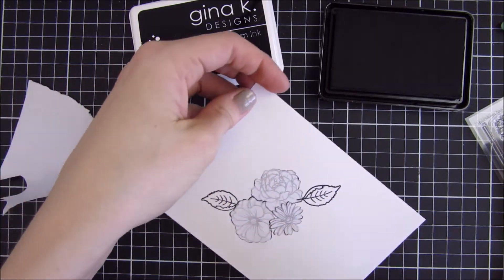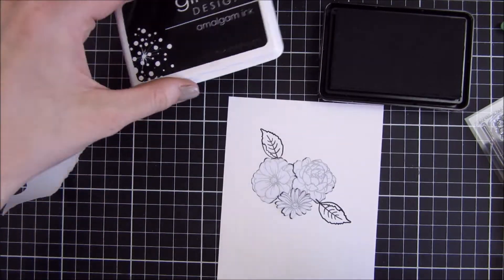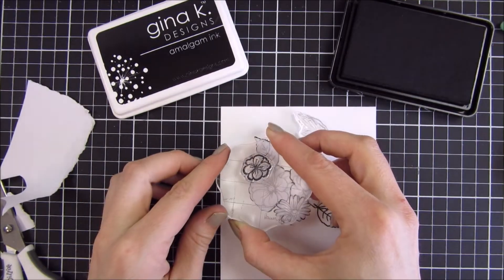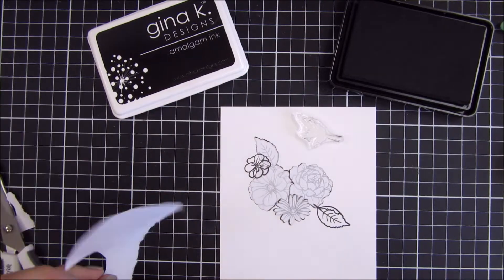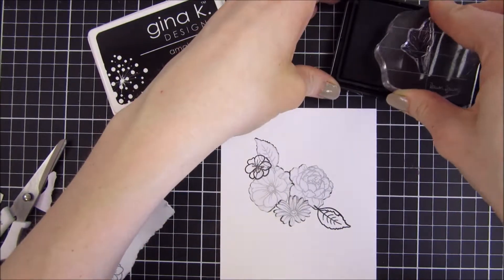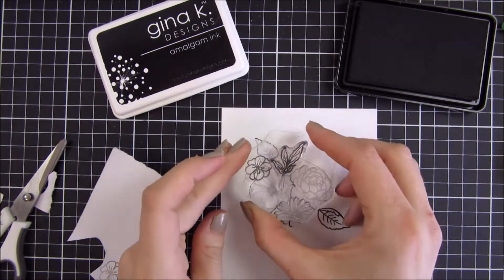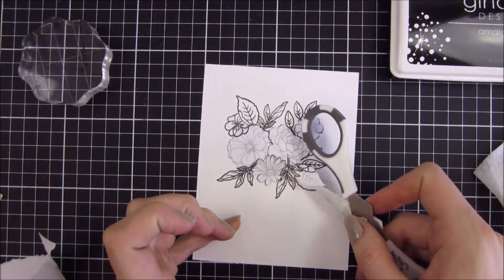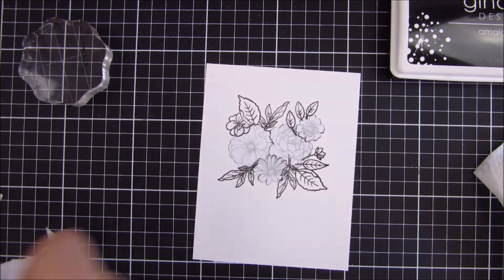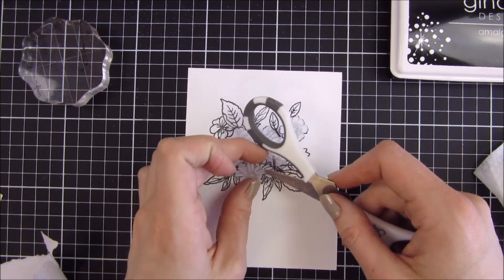These florals are so beautiful and I have a lot of cards coming up with this. If you have seen my projects before you probably know that florals is my favorite image to use on cards. I think they are perfect both for masculine and feminine cards — mainly feminine cards of course, but I think they suit men as well.